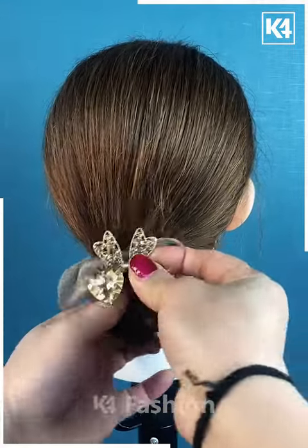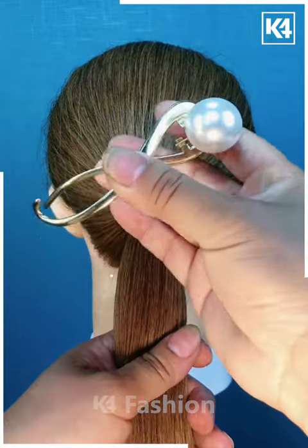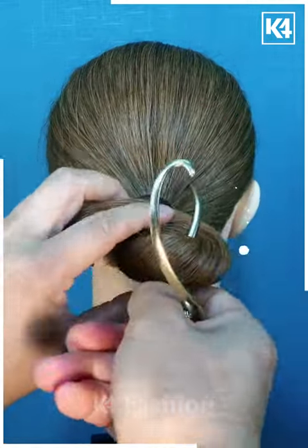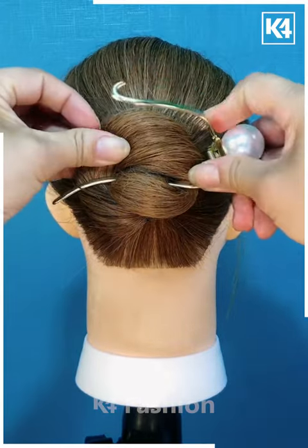When you are done tying it, roll it downwards, and then with the help of a juda pin, roll it upwards. Fasten it properly and then close the juda pin just like this so that it gives you the desired look.